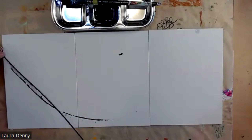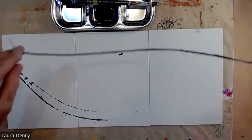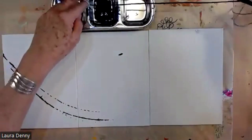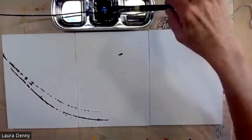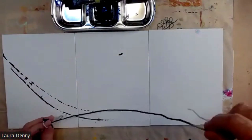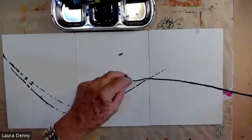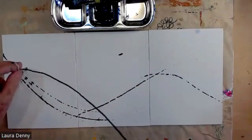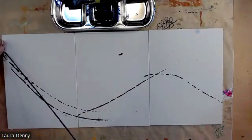If you're not ready to commit to a canvas and you just want to play with it, you could do it on bristle paper or cardboard. It takes a couple of goes to make sure that string is fully saturated. And I'm kind of focusing on movement here. So these are my composition lines.